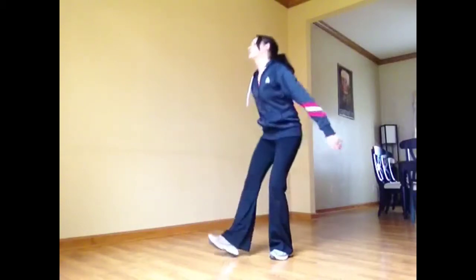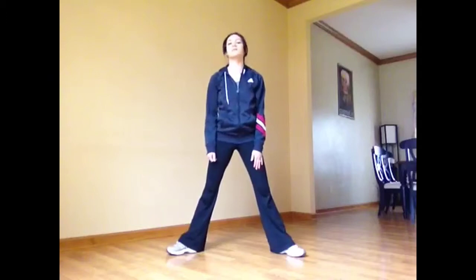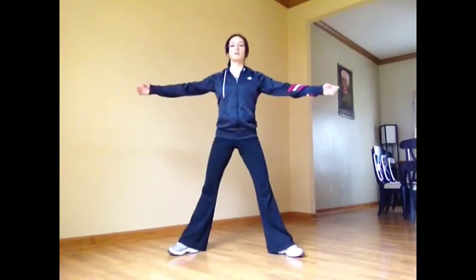Moving into sumo stretch, which is just like a sumo squat. Nice wide stance — toes turned out towards 10 and 2. Bend your knees, pressing your knees back and open over your toes. Down and back up again. Bring your arms out to the side for more balance if you wish, or hands on hips. Three more — three, two.